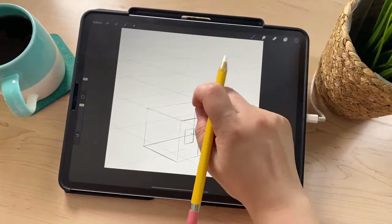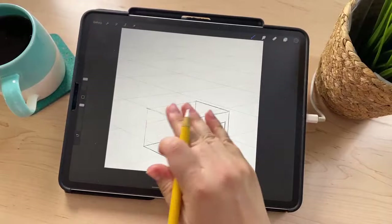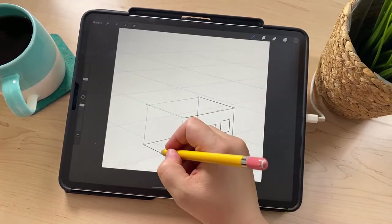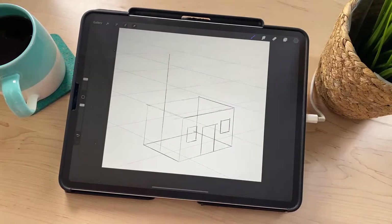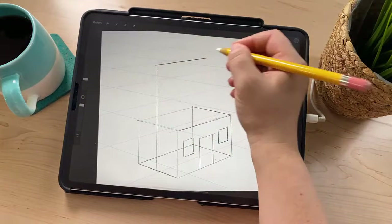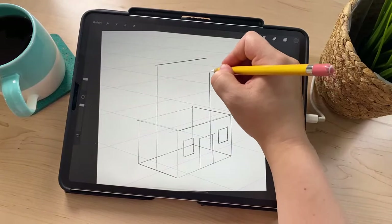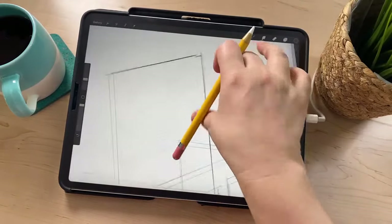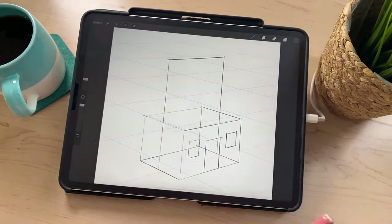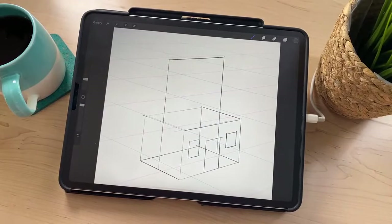Now we're going to add the roof like a triangle. Because we can't draw those diagonal lines with the perspective guides on, all I'm going to do is draw a line up from the center point here up to the total height I want my roof to be — I'll make it a pretty tall roof. Then draw a line over for the top roof line, and draw a line up from the center of the other side of the house to connect there. It kind of looks like a little carrying box with a handle, but we're going to add the diagonal triangle lines in a bit — don't worry about that quite yet.